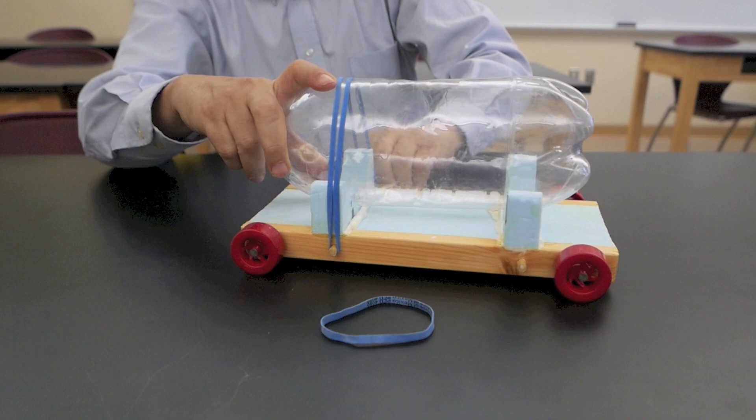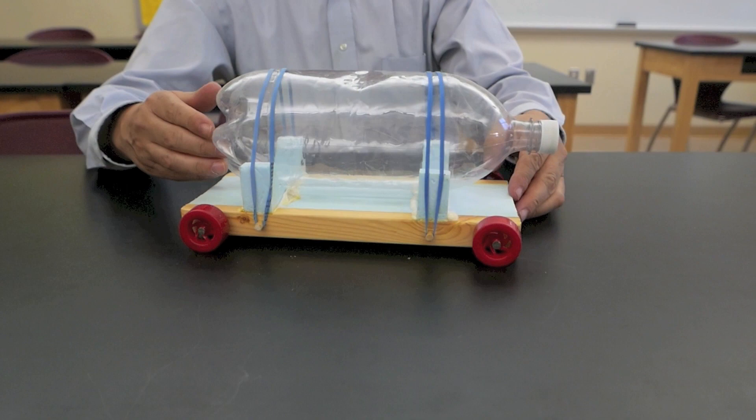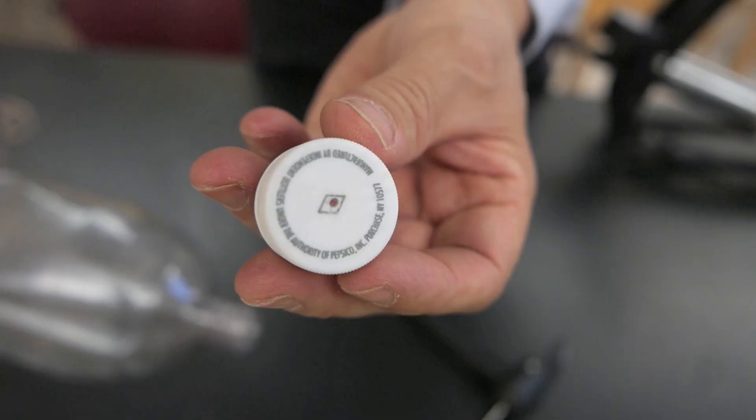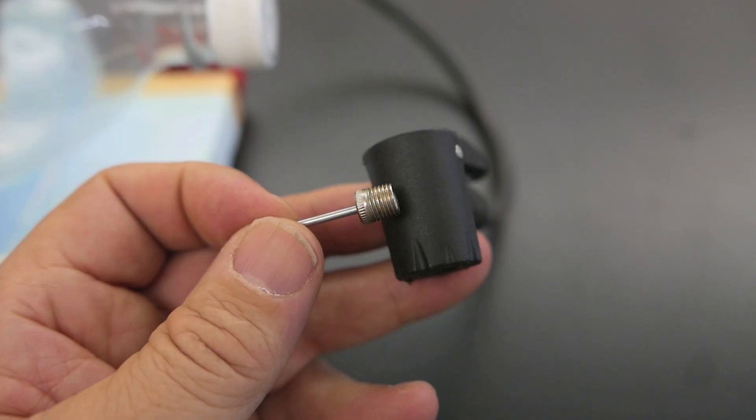Stretch this over the top and hook it on the other side. I'll add the second one, and this holds the bottle very securely in place. It must move very easily back and forth, otherwise it won't go very far. Into the cap of the bottle, I've drilled a 1/16th inch hole, right there.